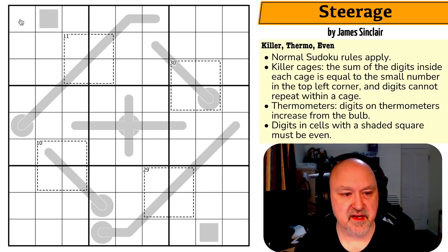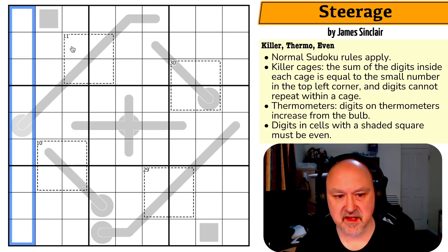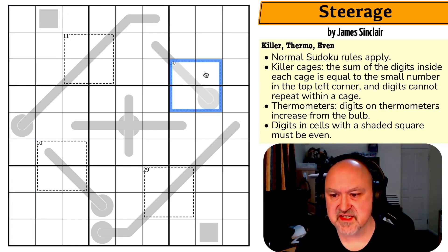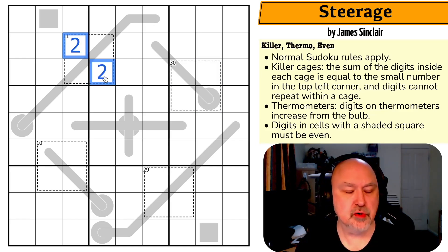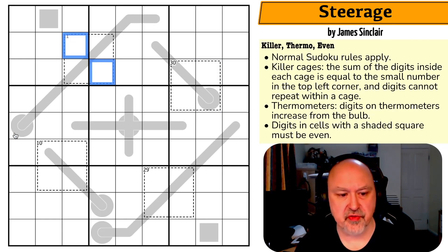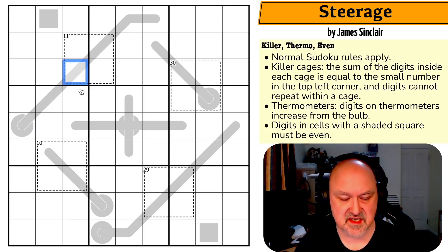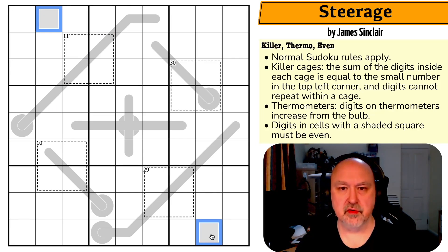Normal Sudoku rules apply: in every box, every row, and every column, the digits one to nine must be placed without repetition. We have killer cages — these dashed lines — and the sum of the digits in each cage equals the small number in the top left corner; digits cannot repeat within a cage. We also have thermometers: digits on thermometers rise along the line from the bulb and must increase from the bulb. Digits in cells with a shaded square must be even — two, four, six, or eight. I'm going to restart the puzzle to reset my timer.